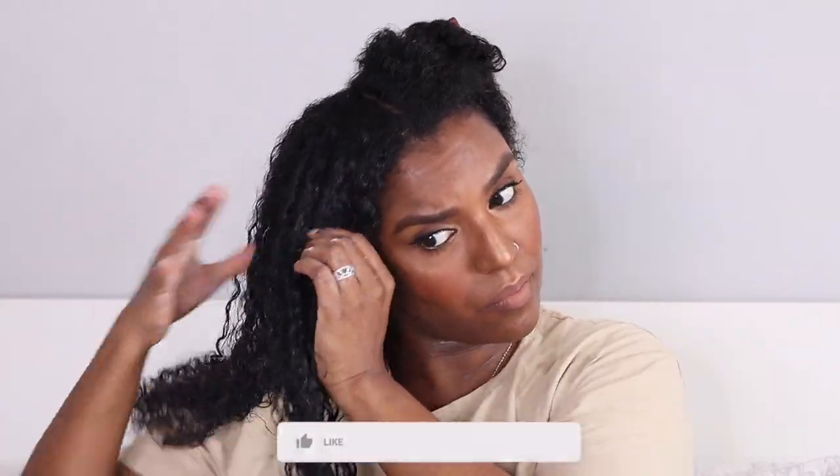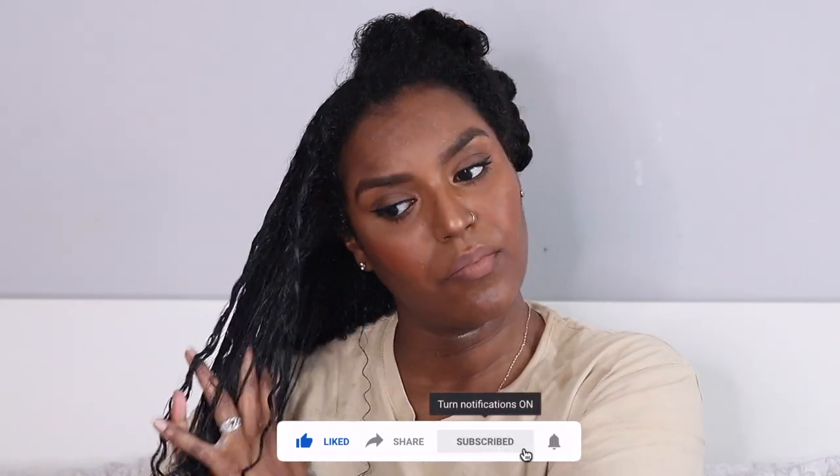I'm applying the cream on each section of my hair and then going ahead to apply the gel. This Rich Style Cream is very rich, as the name says, and it's already defining my curls. When I used this product with an oil it came out a little bit greasy, so there's no need to use an oil with it. It's got coconut oil, sugar butter, soy bean, sweet almond, olive oil, and honey, so it's quite rich already. I really love this product.